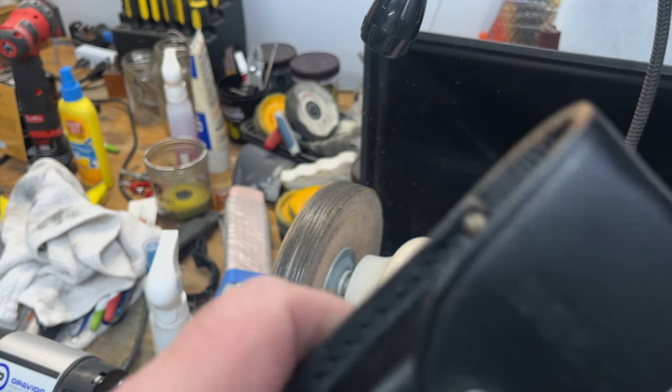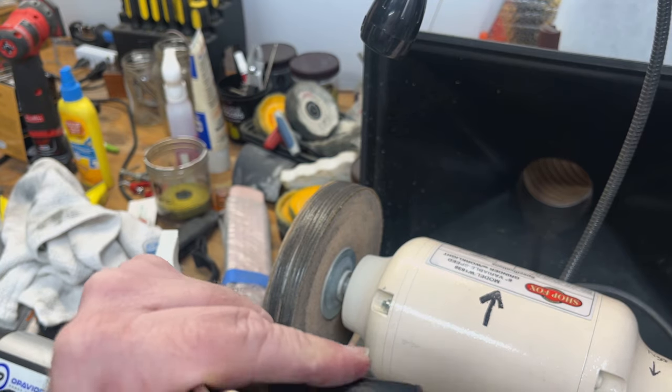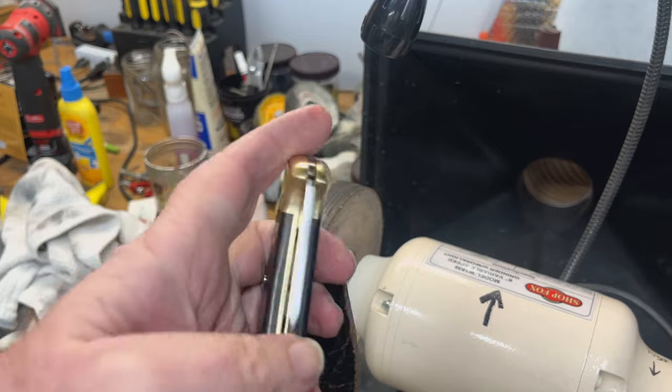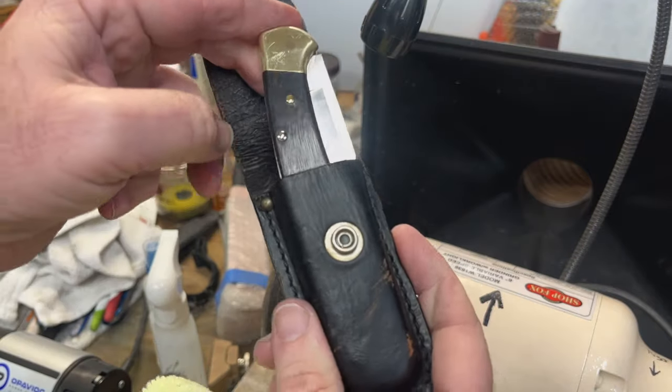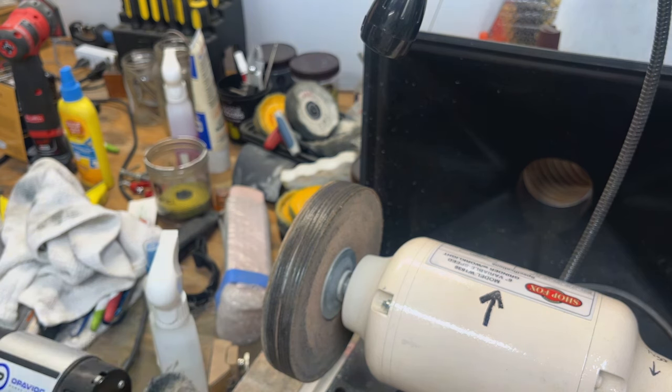So that is the refurbishing of this Buck knife and touching up his sheath a little bit. That'll be put in there, packed up, and sent back. Hope you guys enjoyed that — have a great day.